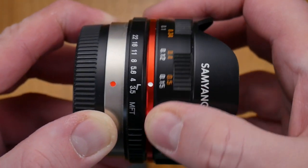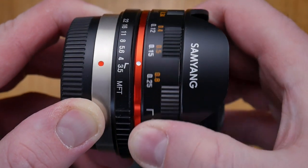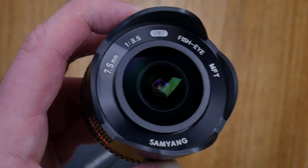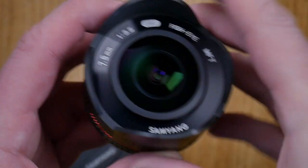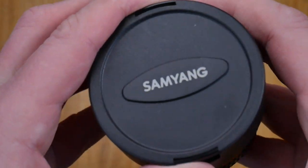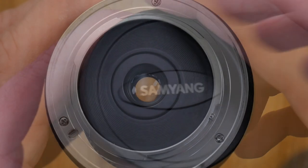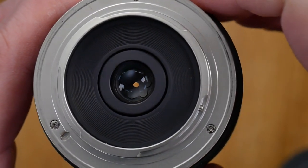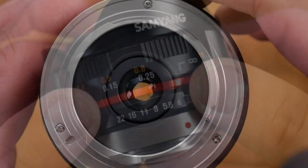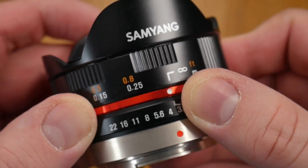We then have our focus dial which goes from nine centimeters to infinity. On the front we've got a built-in lens hood. The lens cap just fits over the lens hood quite nicely and protects the whole thing. This lens is going to give an equivalent full-frame focal length of 15 millimeters.